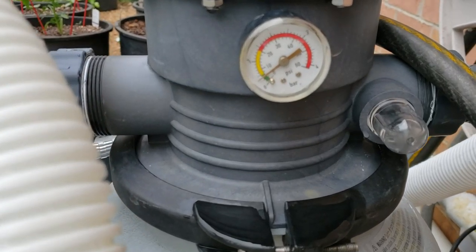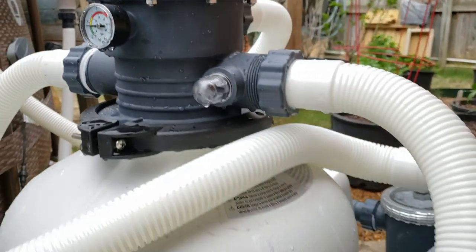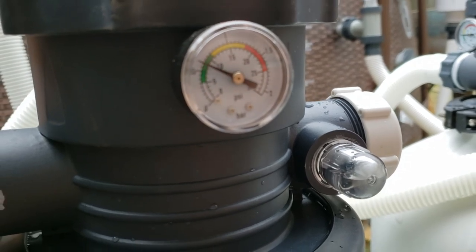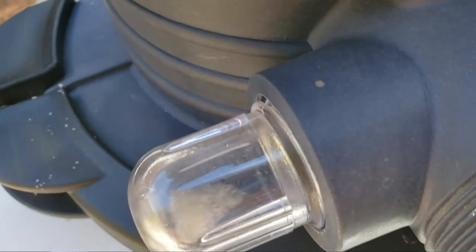To backwash, turn the device off, turn it to the backwash setting, then turn it back on. All of your backwash water — which will be dirty — comes out of your drain. You can drain that anywhere you want; we like to drain ours into the front yard and down the street. Sometimes city ordinance requires you to drain directly into the sewage system, so check your local requirements.